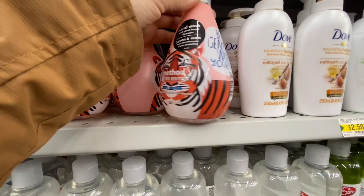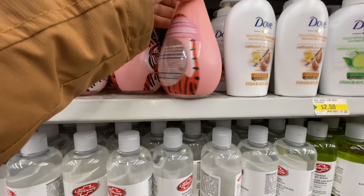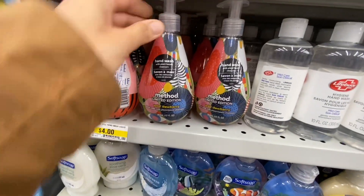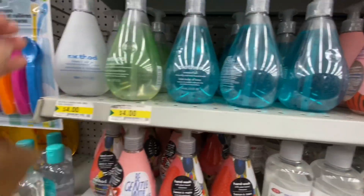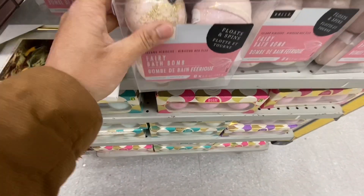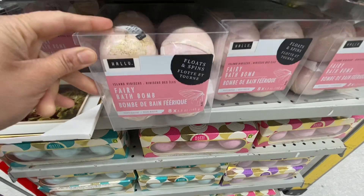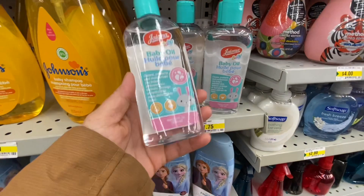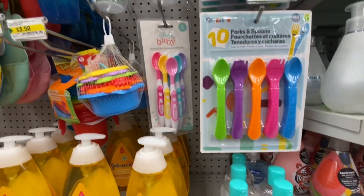These are some hand wash by Method, says limited edition - these are also new to me. This is the other print they have - wild berry - and these are the other regular ones we've seen multiple times. These bath bombs are quite popular - they are fairy bath bombs that float and spin. You get eight in a pack for four dollars. I did get one pack and love the smell, lots of glitter though, so just be careful.